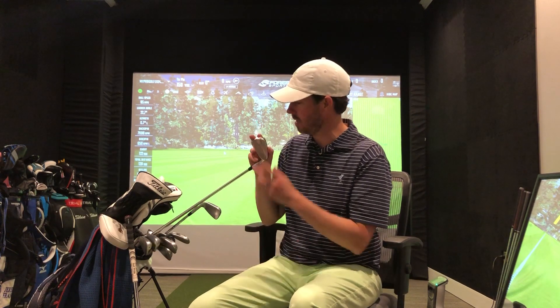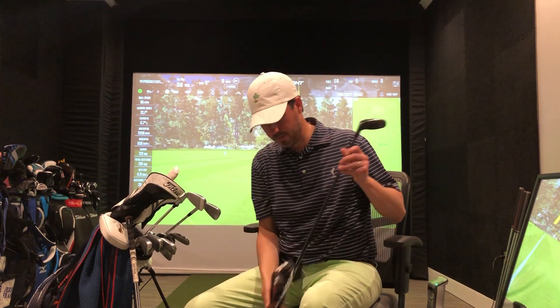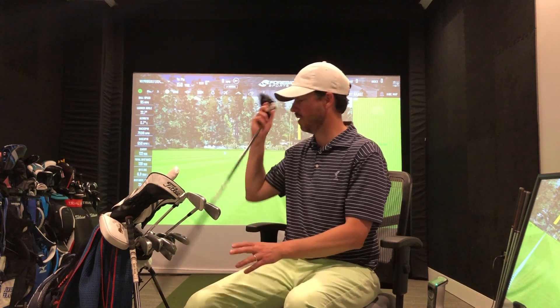I'm still playing around with an old hybrid — a Ping G410 — just your standard Even Flow stiff flex Project X. I'm really enjoying the launch angle and spin. I just get it up quick, it lands pretty quick. It's great for like a 215 to 220 yard shot — fantastic.